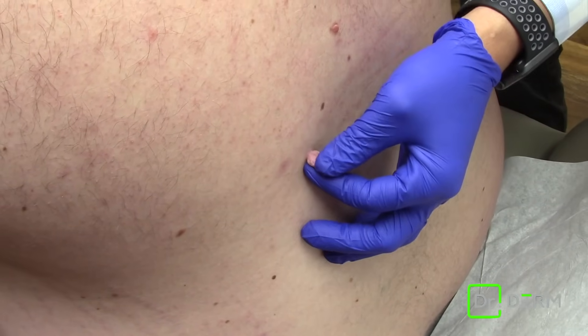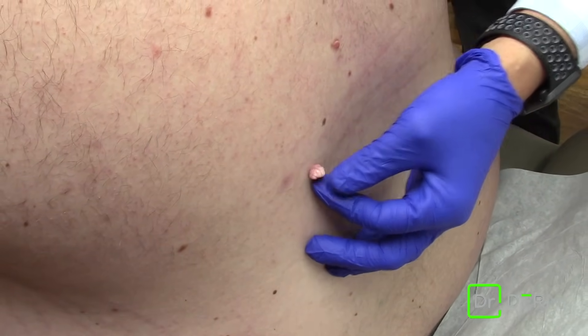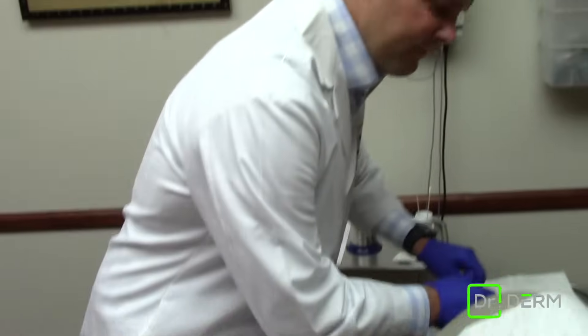They are pedunculated, meaning they kind of have a smaller stalk. Sometimes if they're smaller we can just snip these off, and the snipping actually crushes the blood vessels so you don't get much oozing.